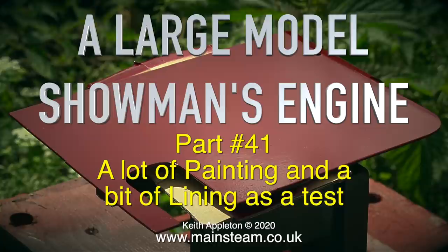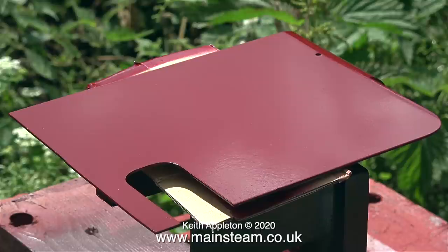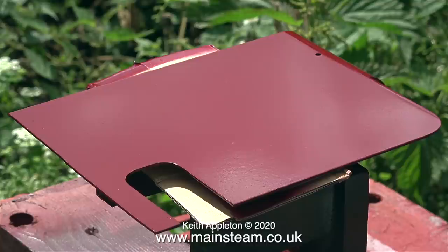This is a large model showman's engine, part 41 — a lot of painting and a bit of lining. The panel on screen at the moment is not one I'm going to fit to the engine. This was the first attempt at making a motion guard; I bent it in the wrong place, then chopped a bit off to use for something else, and ended up with this piece of metal.